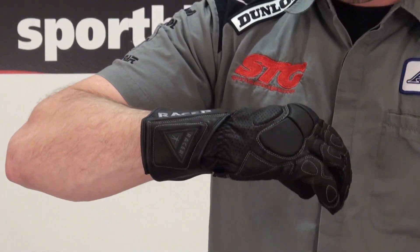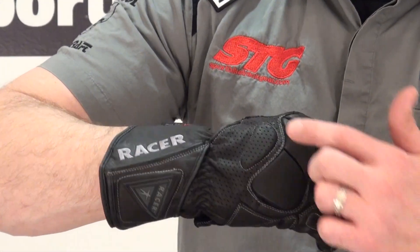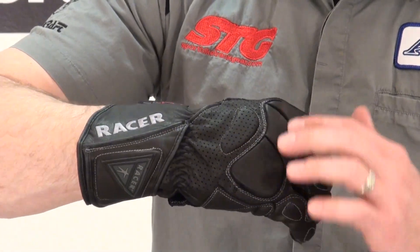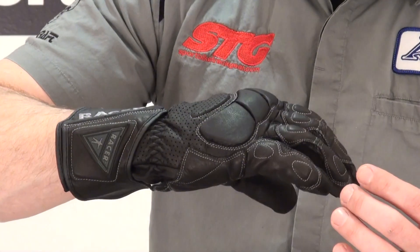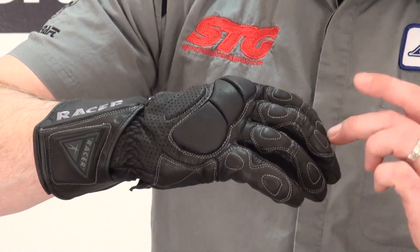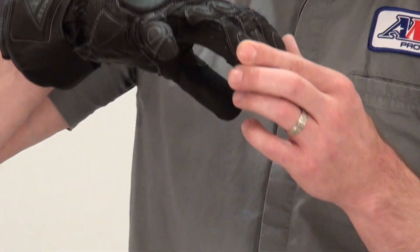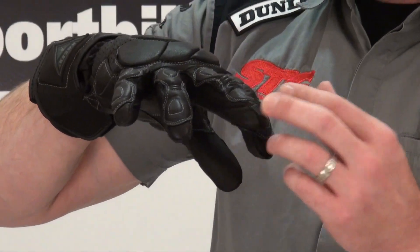On the back of the hand, we've got a segmented foam knuckle protector for the knuckles and a foam piece to protect the back of the hand, along with a large perforated panel. Each one of the fingers has an overlay of energy absorbing foam stitched in, and in between each finger we have ventilation.